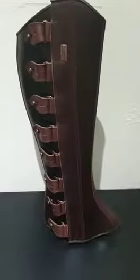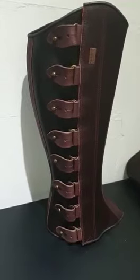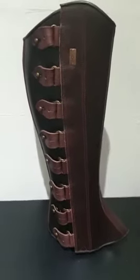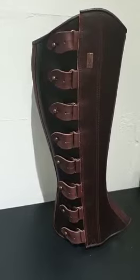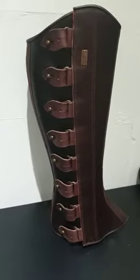Here are our palenas, or half chaps or gaiters, whichever you prefer to call them. They're available in this brown colour; we also have them in black, or as a special order item in the tobacco colour. This is a size small — they're available in size medium and also as a made-to-measure item.